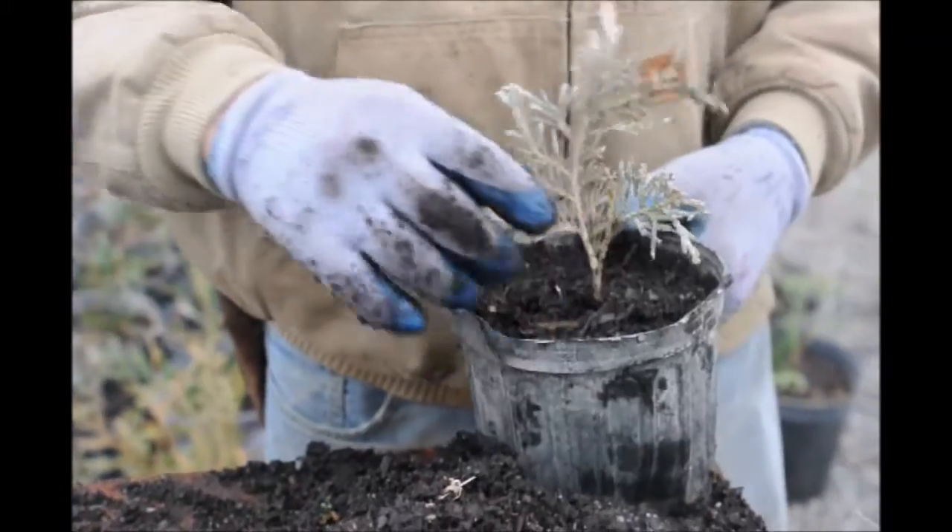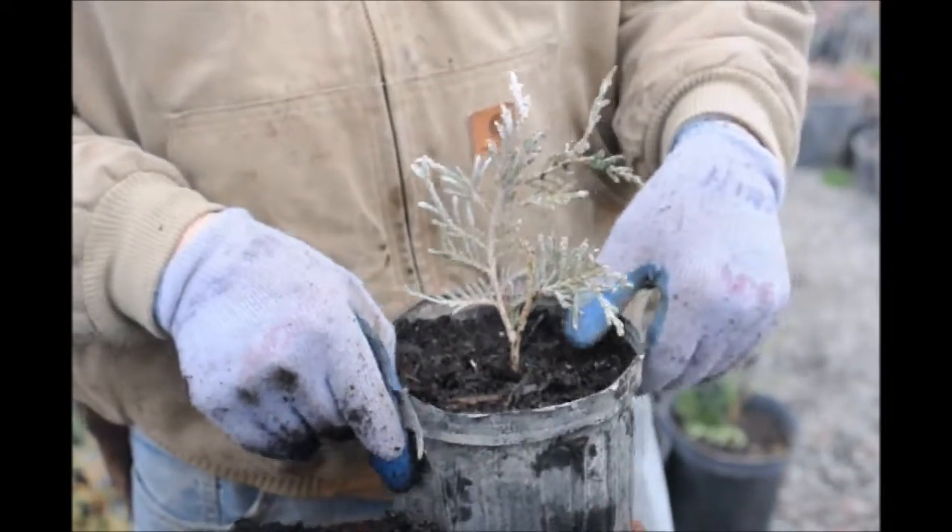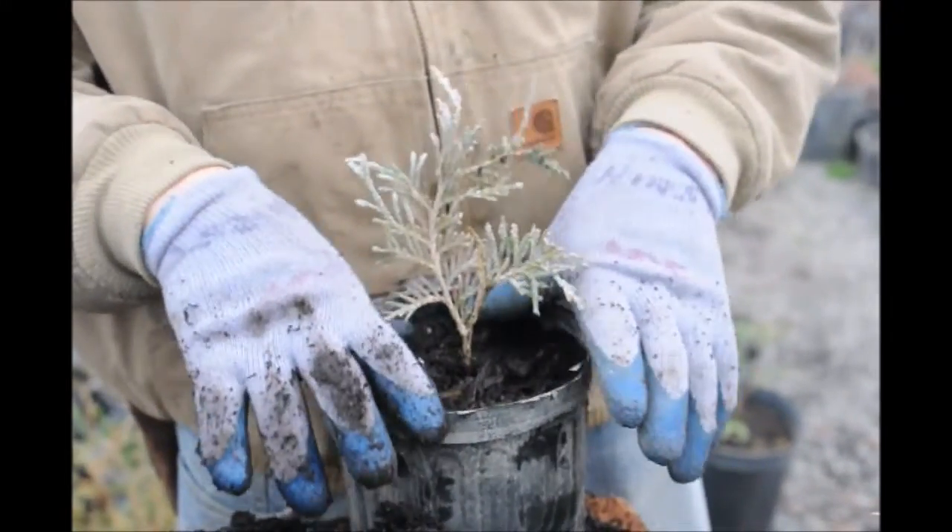Everybody notices right off the bat that there's this white on it. That is not mildew — that's actually a calcium buildup or calcium deposit from our water system.